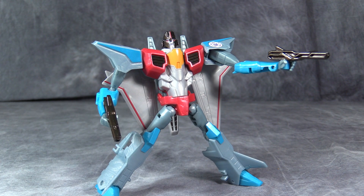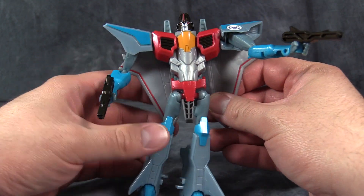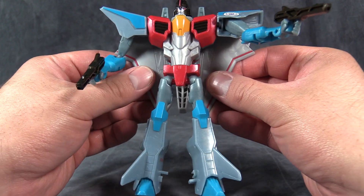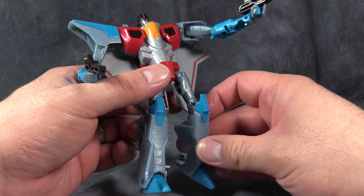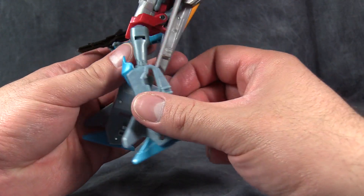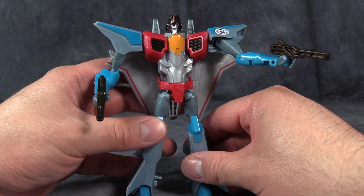Starscream would be highly poseable if his legs weren't complete and total garbage. I don't know what it is lately with the figures, but their ball joints and their hips are atrocious. I'm going to have to get some Pledge for this guy because this is pretty bad. They can hold their own weight all right, but they can't hold the figure up all that well. Also the knees — specifically the pins here in the knees — are also pretty bad. I'm not sure how to fix that, but I could definitely fix the ball joints and the hips.